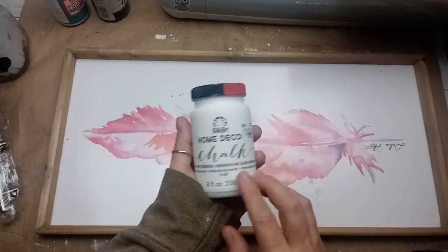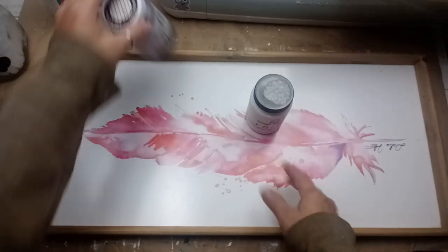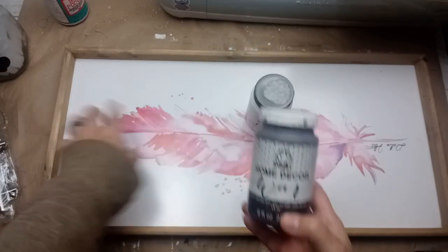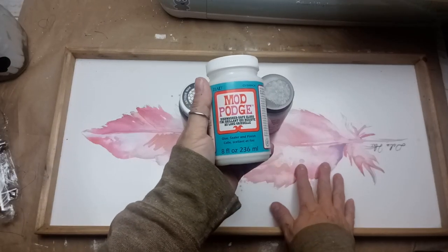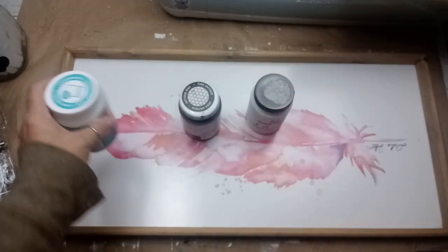For this craft I'm going to take the FolkArt Home Decor chalk paint in White Adirondack and the Home Decor Wax in Antique from FolkArt, and I'm going to flip this painting. I'm also going to use the dishwasher safe Mod Podge as well. I'm going to turn this into a tray.